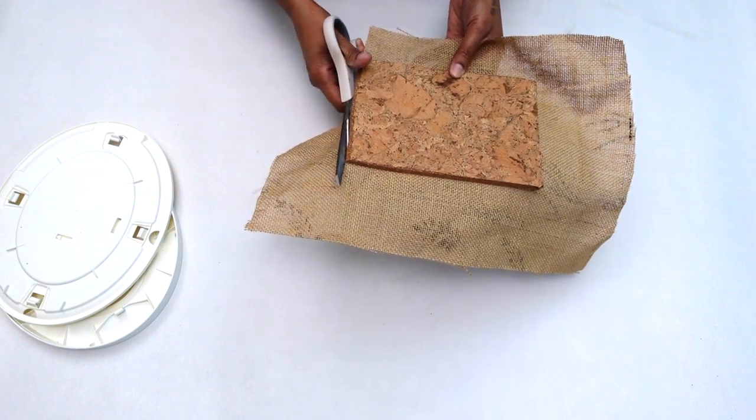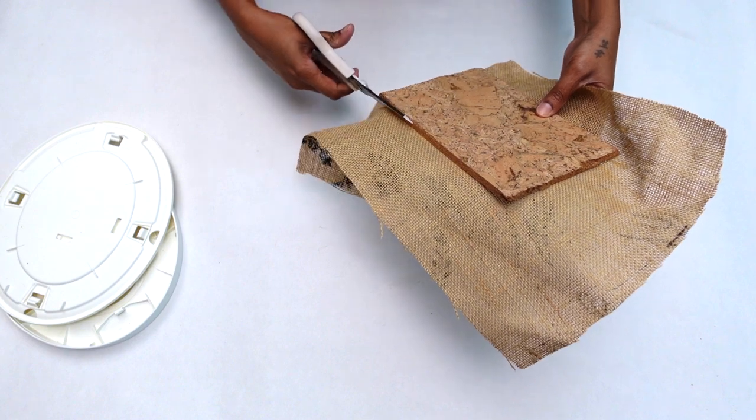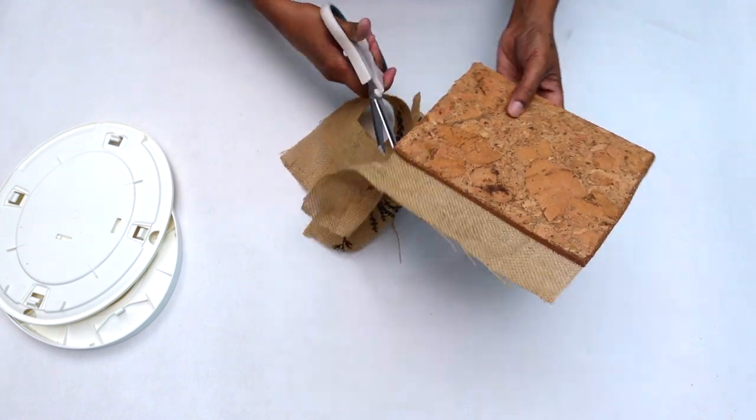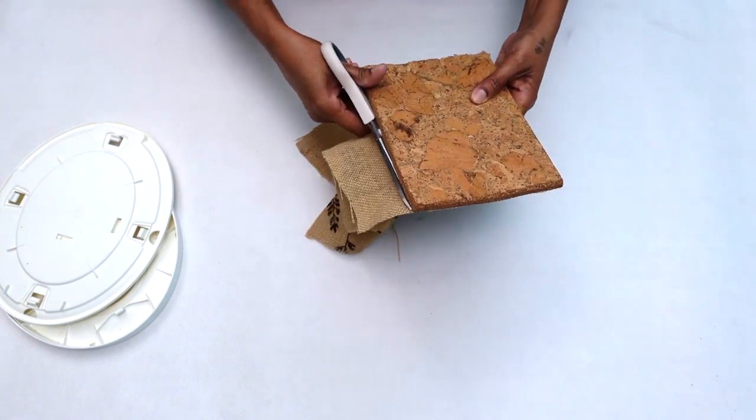At this stage you could use any type or color of fabric you already have on hand. I went with the natural look, so I decided to use some jute fabric which I already had on hand.